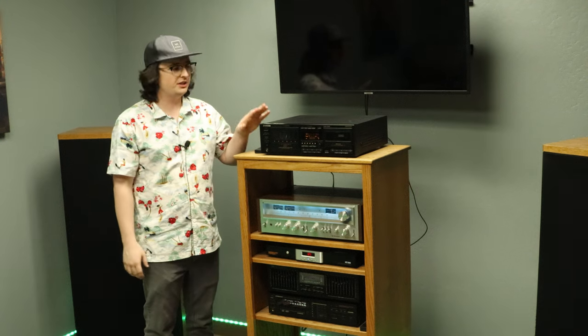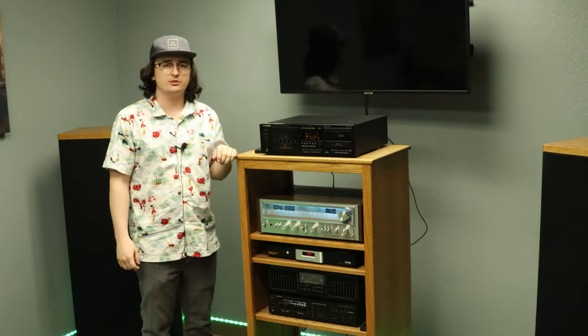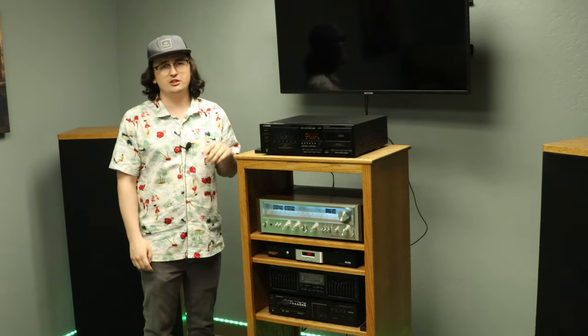That was an in-depth overview of our product of the week, the Pioneer CT-WM77R. I hope you enjoyed our first installment of Product of the Week and I hope to see you again next week. Please like and subscribe to the channel. Also, make sure you check out our website to find some really cool vintage gear. Till next time folks, see ya!